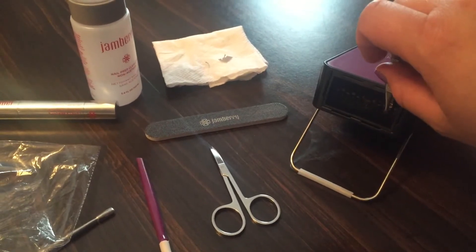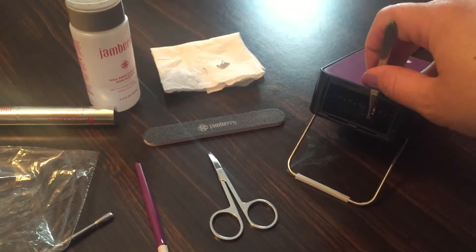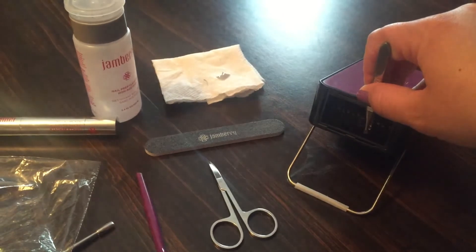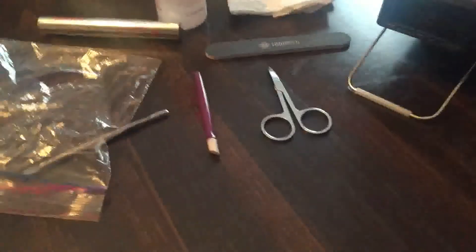I've also heard of people actually using their curling irons or straighteners. I'm not that daring — I don't want to burn myself just for a perfect application. So using heated tweezers gives me a little bit of help, and I do this first thing in the morning so I can fix these things before anything happens.